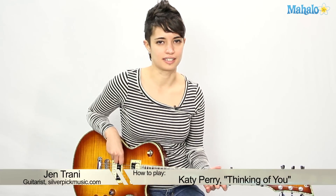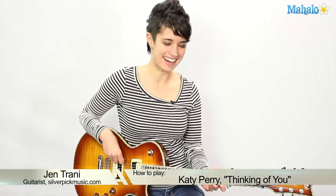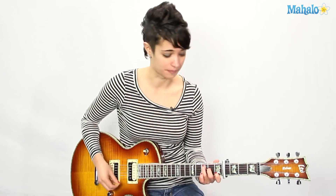Hey guitar players and Katy Perry fans. Thinking of You coming up right now. Thank you to Janie for requesting this song. We shoot about 20 videos at a time here at Mahalo, and every set I find a song that surprises me how much I like it. And it happens to be this song. I don't know why, I don't have control over it, but I'm in love with this song.